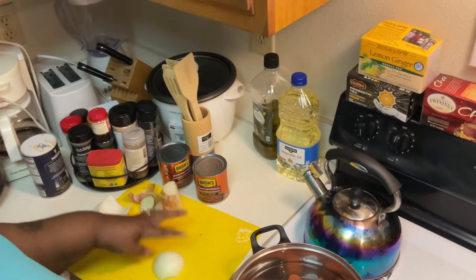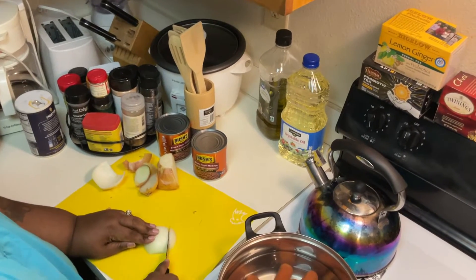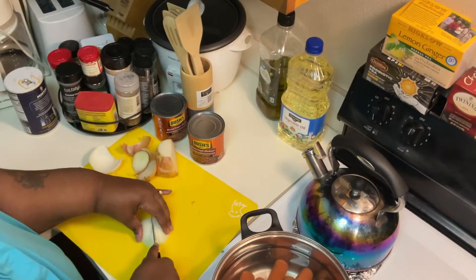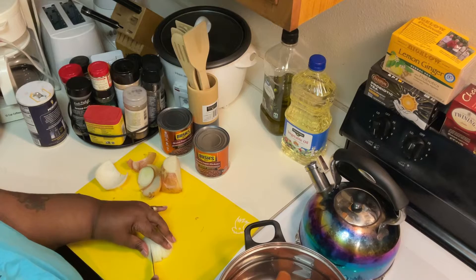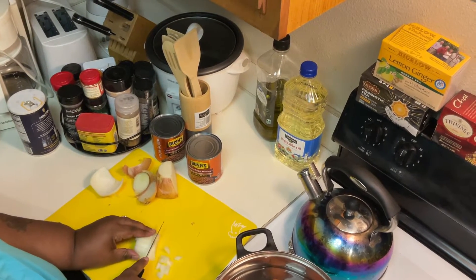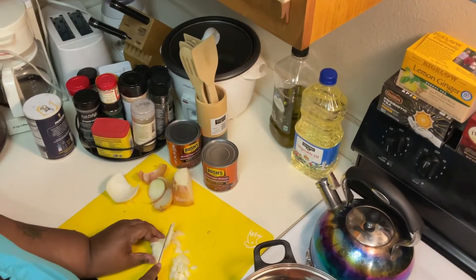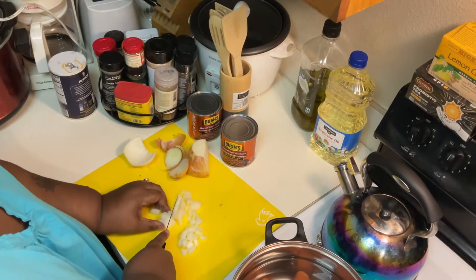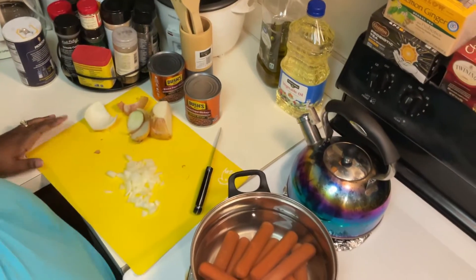Hey guys, I'm back. I just want to show you real quick how I'm going to cut half of the onion to go in the baked beans. I'll sauté them first. My daughter doesn't like onions, so I have to disguise them so she won't notice.